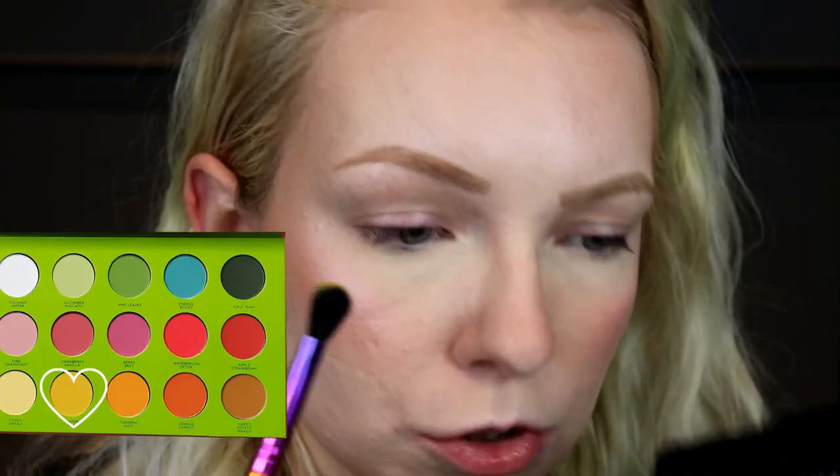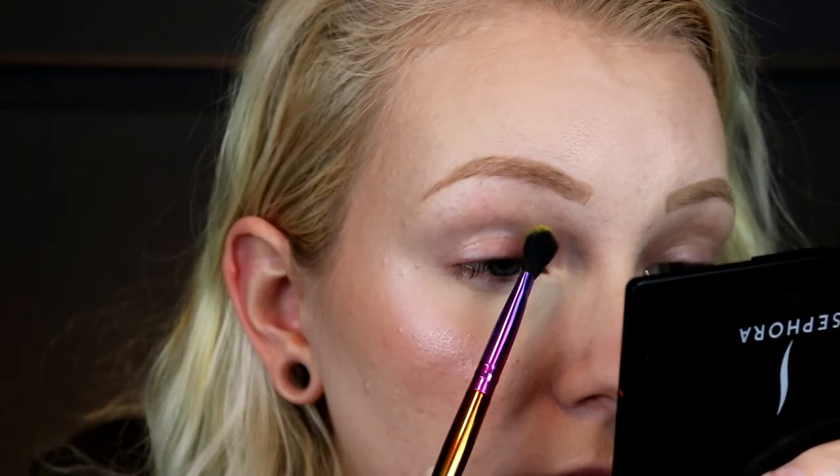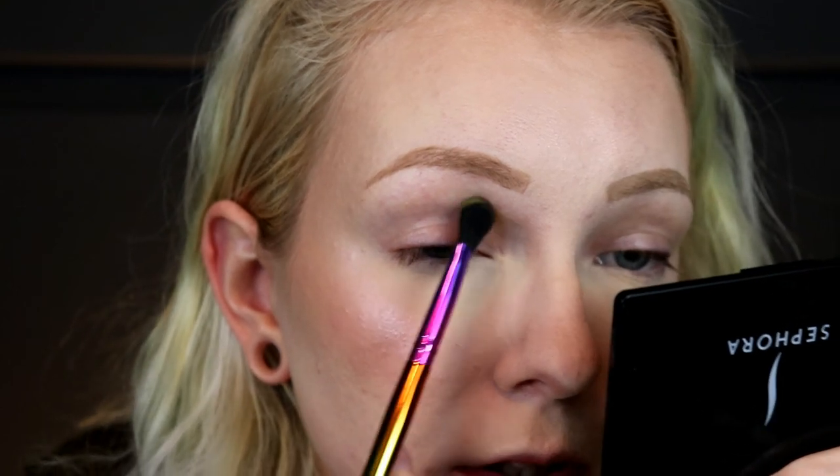Today we're going to use the Juicy Boost Palette from Colored Rain. I did a video with two different looks on this, so I'll link that below for some more inspiration. First I'm going to take the shade Ginger Bay. Do you guys like when I hold it up, or when I put a picture up? I'm going to take that shade Ginger Bay and with this big fluffy brush — the e.l.f. Jkissa J2 brush, it's a bigger fluffy flat one — and just put that on the inner part of my lid right here.